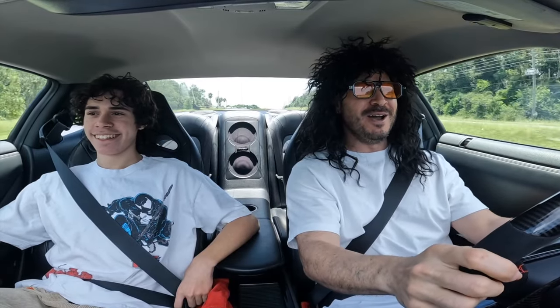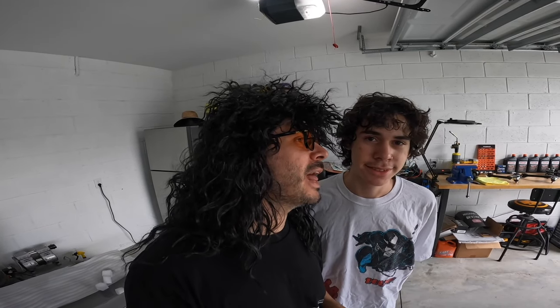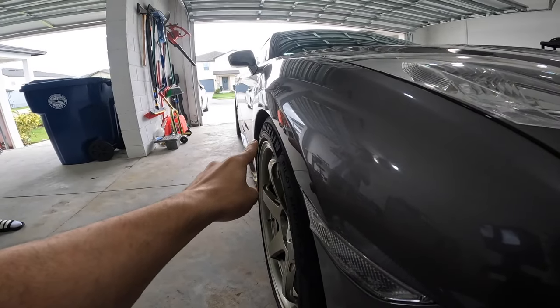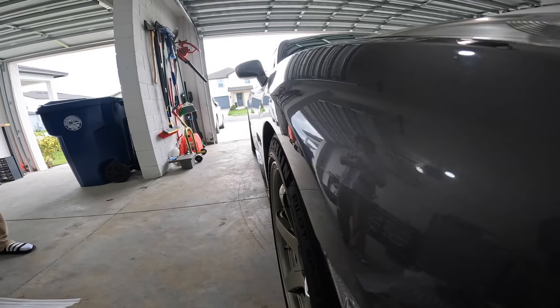In today's video, as you see in the thumbnail, we're gonna be replacing our front upper A-arms. The reason we're doing that is because on GTRs this space right here looks like caca poopoo, and on GTRs you don't have the ability to adjust your camber on the front.